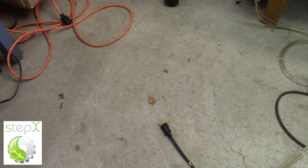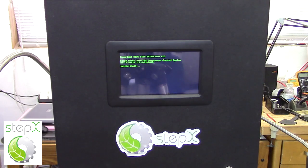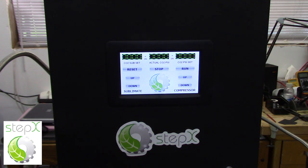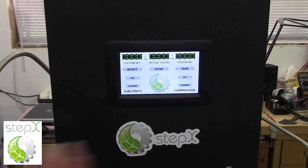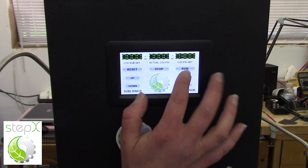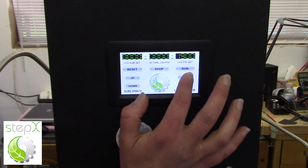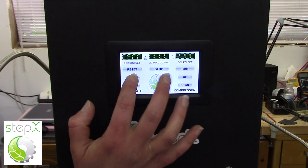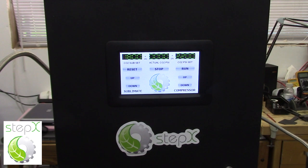Now it's time to turn on the compressor. The first thing I want to do is plug it in. As the computer is booting up — now it's ready to go. I'm going to set the compressor at 2200 psi and the sublimation pressure at 1800 psi. And now I just hit run.